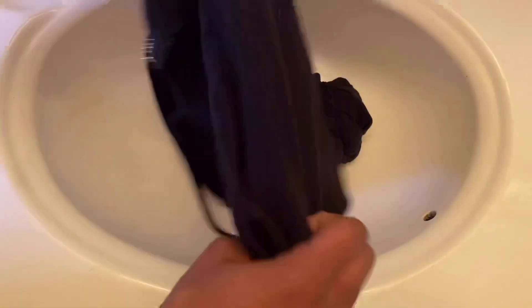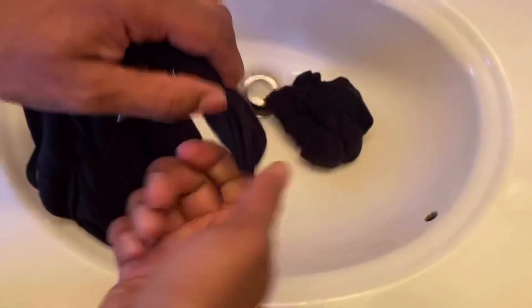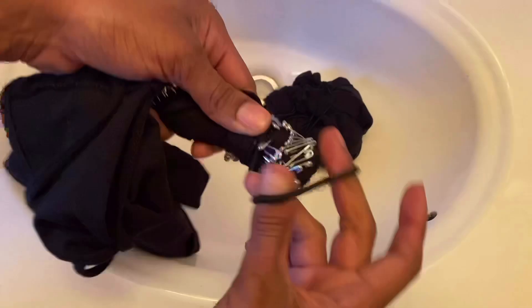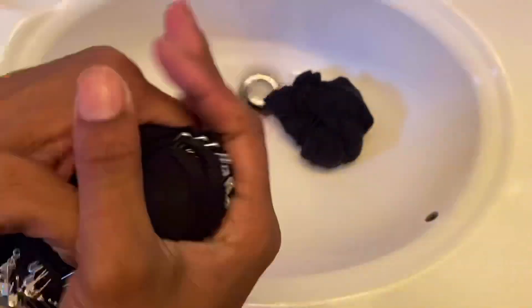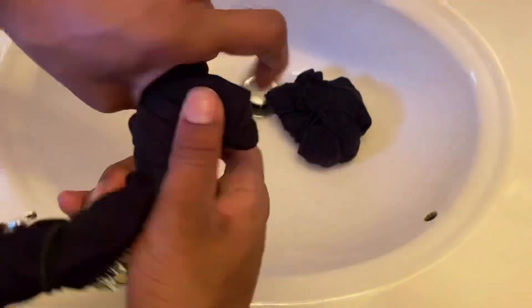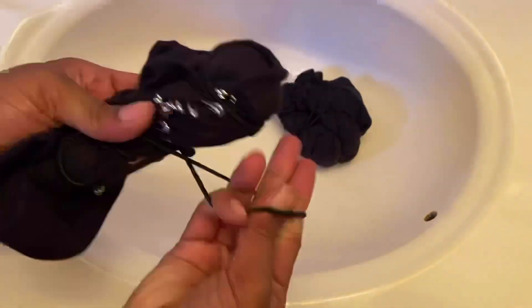Same exact thing for the top here, guys. Just be careful when twisting not to bend your safety pins — unless you're going for that kind of look, which may actually be really cute. Try it and let me know! If you want instructions on how to do this shirt, go back and check out my other video.